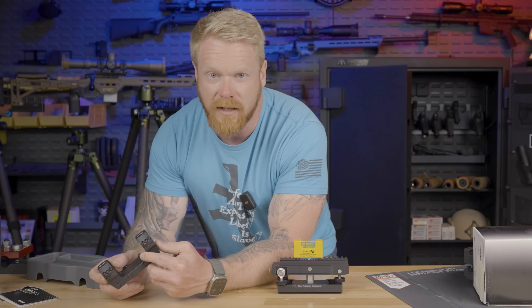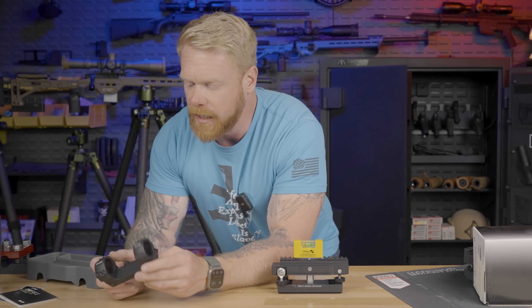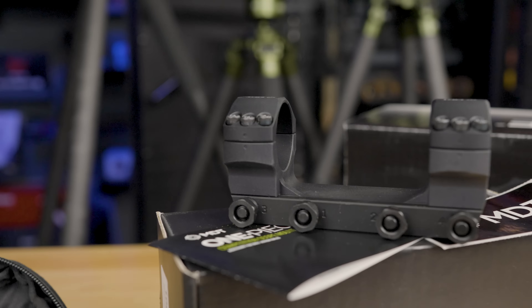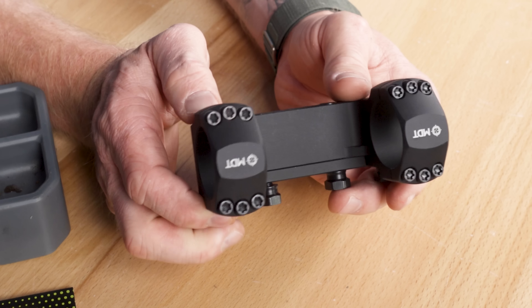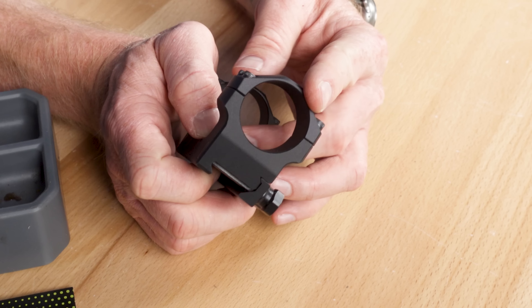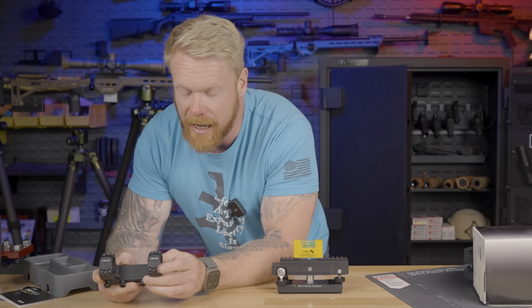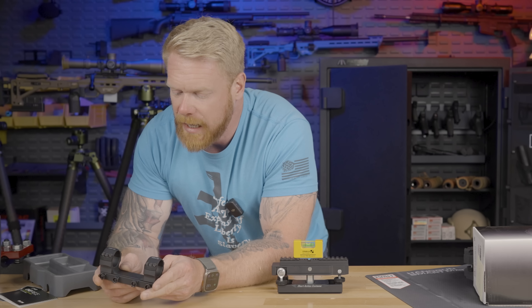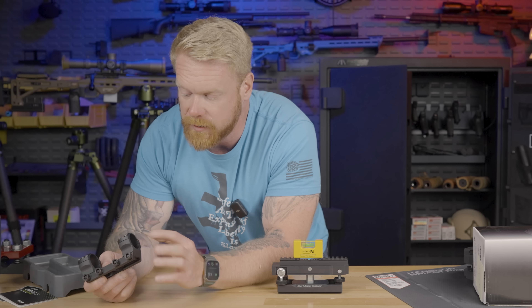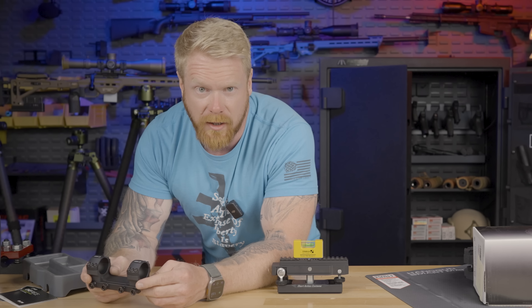I really like the fact that this is very reminiscent of a Spuhr mount — and they're about $400. These are on our website. This is their medium height mount; it's 34 millimeter, and the height I really like is 1.34 inches. I think that is almost a perfect height, especially for chassis guns. People are often trying to get their optics low, and there's really no good reason for that. It puts you in a very uncomfortable position and has no ballistic advantage. So I think 1.34 is almost a perfect height for most scopes, especially with larger objective lenses.